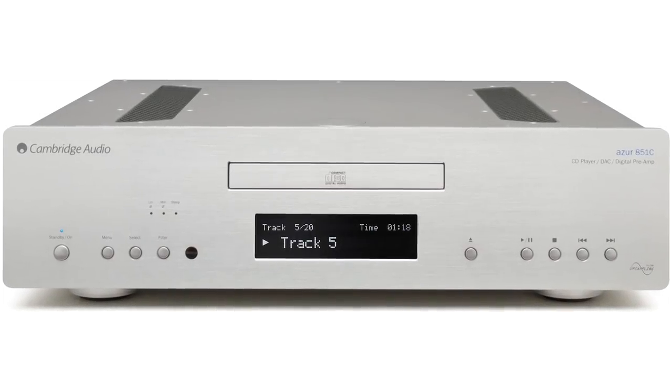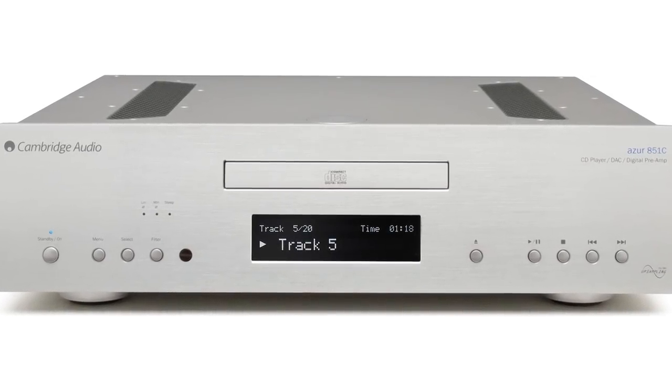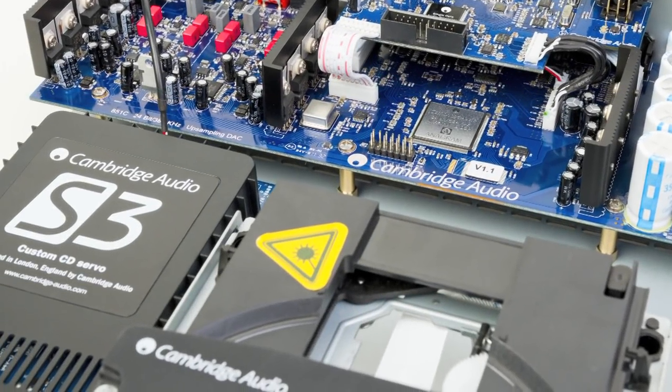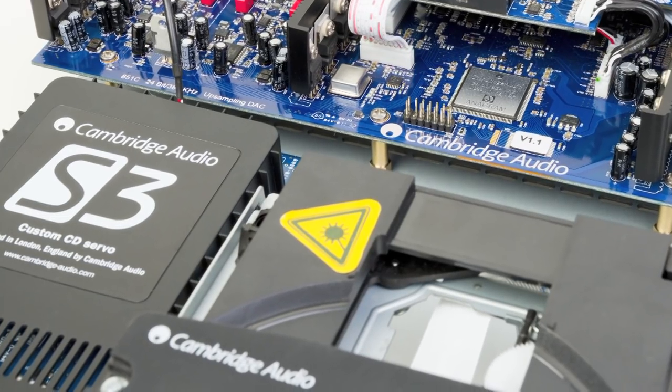As you can see from the front, it can also play CDs. Where many CD players use drives designed for computers, we avoided this approach due to the noise and impurity that it adds to the music. Instead, we created our CD-only S3 custom servo drive.